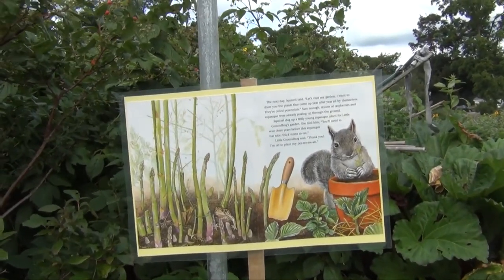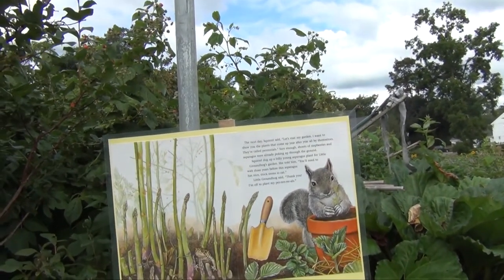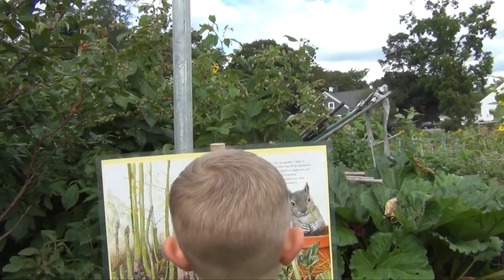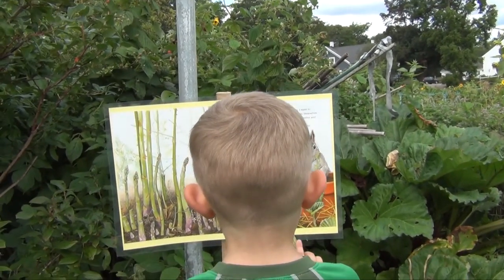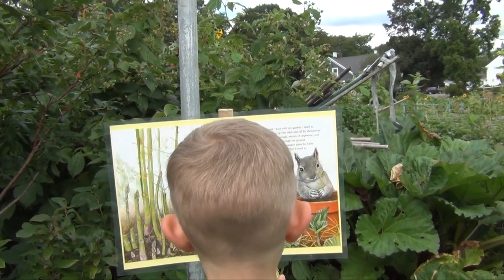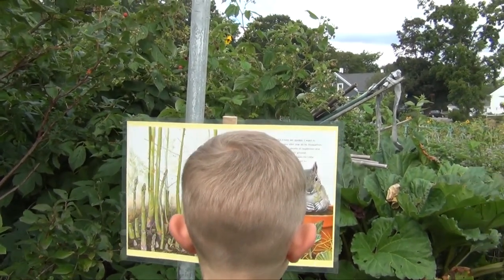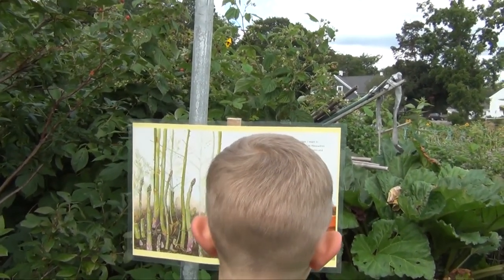The next day, Squirrel said: let's visit my garden. I want to show you the plants that come up year after year all by themselves. They're called perennials. Sure enough, shoots of raspberries and asparagus were already poking up through the ground.